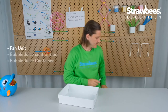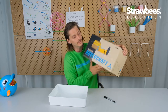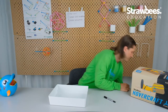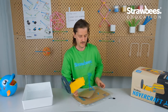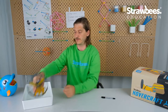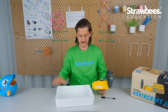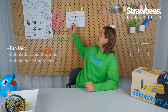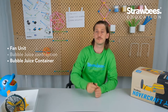For the fan unit we have an amazing opportunity to combine this with one of my other projects — our hovercraft. It's an awesome project where you can make really fast hovercrafts from cardboard and trash bags. I'm going to use the fan unit from the hovercraft because it's made so you can disconnect it easily — I don't need the fin, so I remove it. The best part is it has connections for straw bees so I can build a contraption that holds it, with the bubble juice supply here and the juice container here.